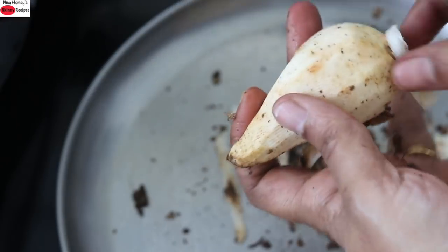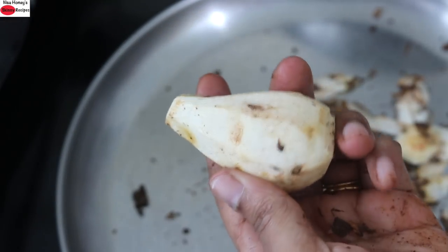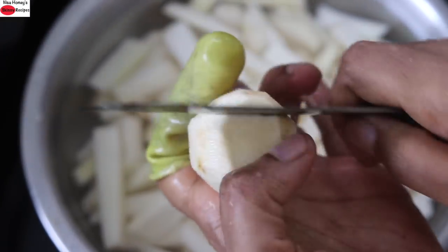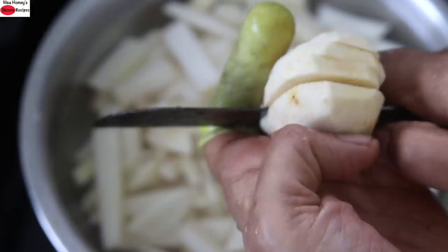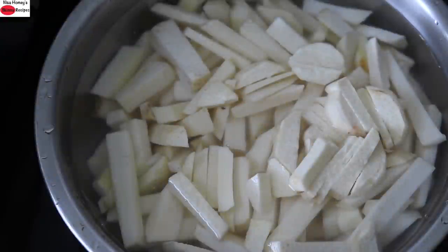Once the skin is peeled, remove the top and bottom portion and wash and rinse it thoroughly. Once it is washed and rinsed thoroughly, just slice into small strips. Always try to include seasonal grains, vegetables, and fruits in your diet so that you can get a wide variety of nutrients.